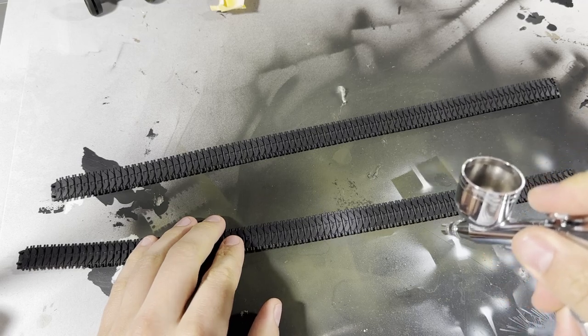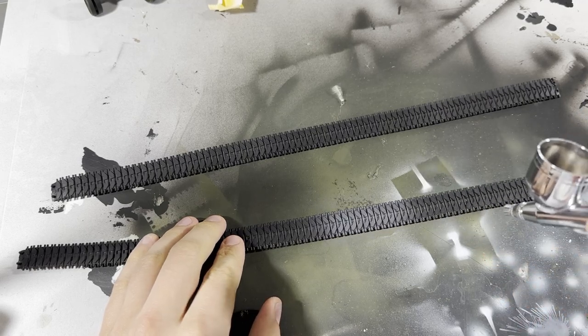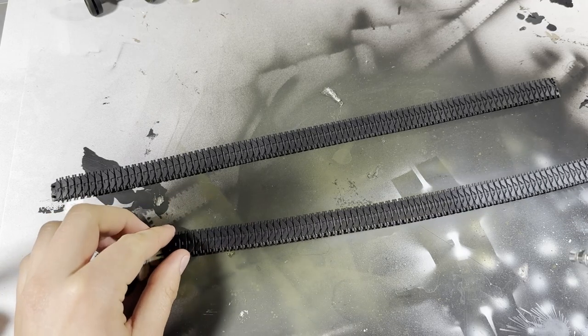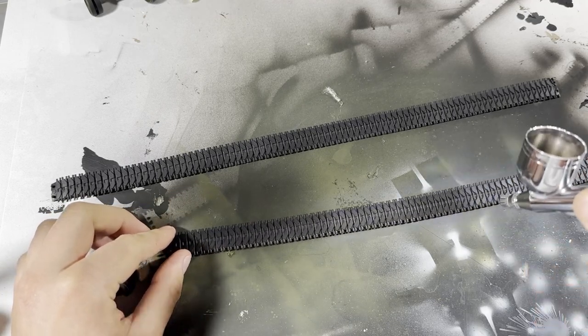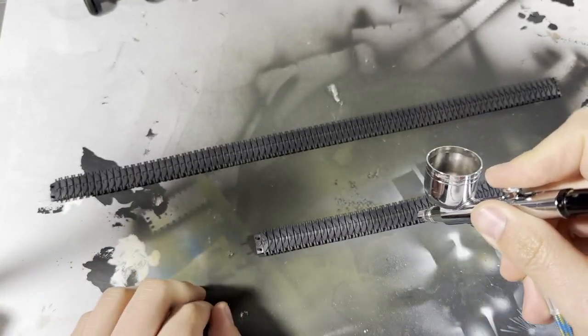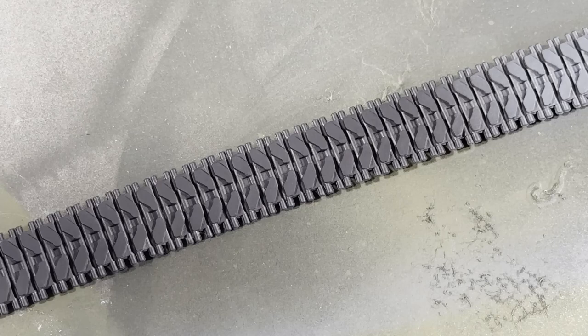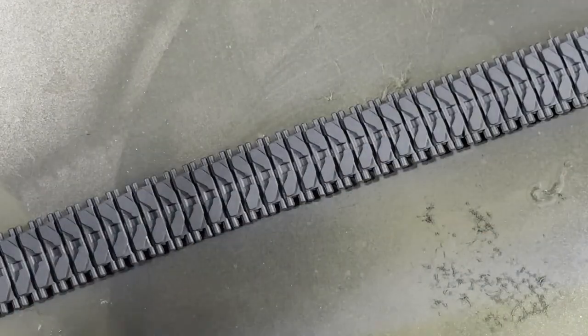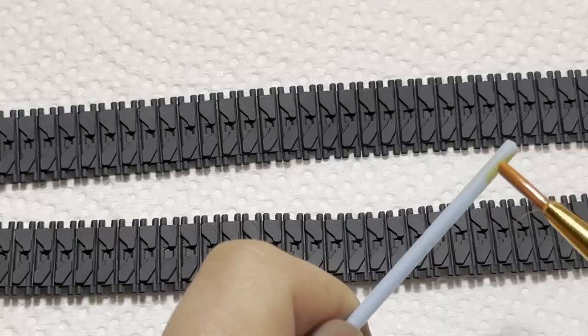The first step with tracks is to paint them in a medium gray — this is going to be the base coat for all the rust effects. I've done tracks like this once before but the results weren't really what I wanted, so I decided to give it another shot. This time I think they turned out great. If you have any advice, tips, or tricks, or anything I should try in the future, leave me a comment below.